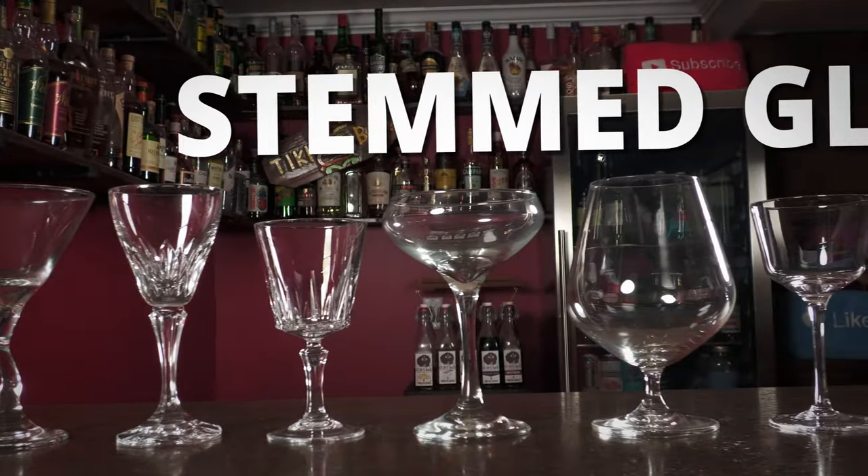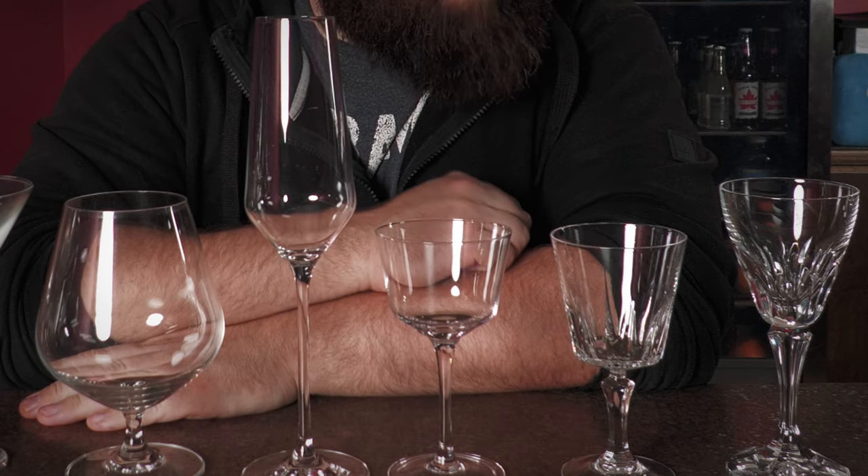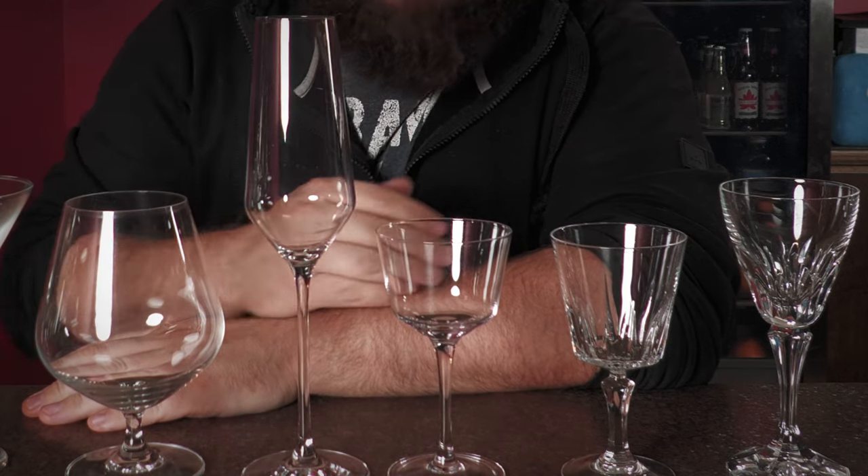Our third essential category is stemmed glasses — any glass that has a stem on it. There's a huge array of different styles of stemware and it's an essential category, however you don't need every style. Let's break down the different types of stemmed glasses and which ones you should have.